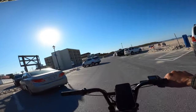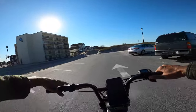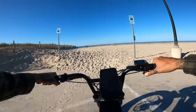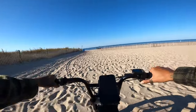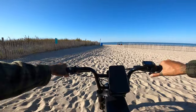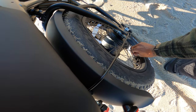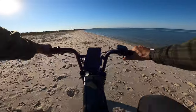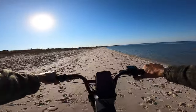We're going to do a sand test. Supposedly this motor can push 75 newton meters of torque, so we're going to see if we can make it from the deep to the packed stuff. It wants to push through, but not too much — and that's as far as we go. I have 30 PSI in here, going to take it down to about 11. Feels a little more squishy now — oh yes, it did help out!